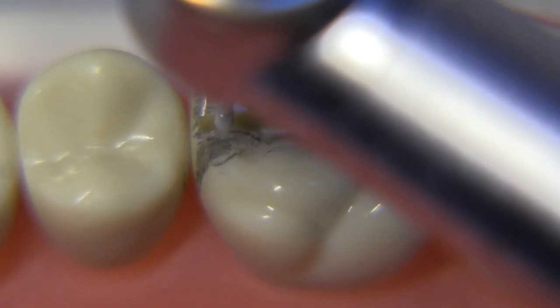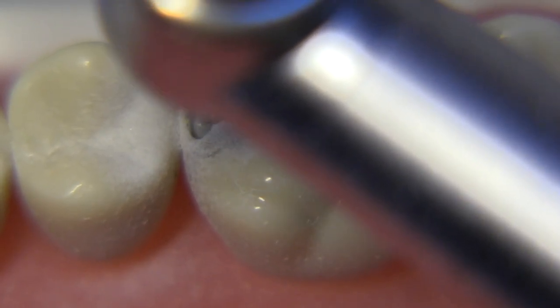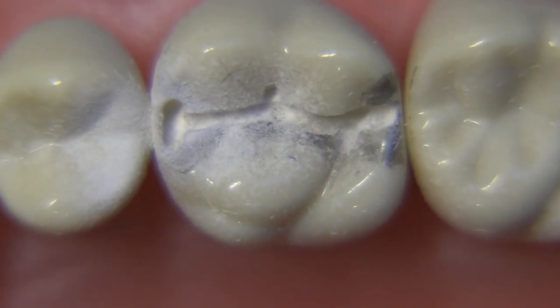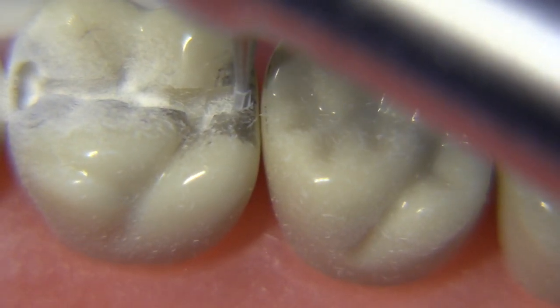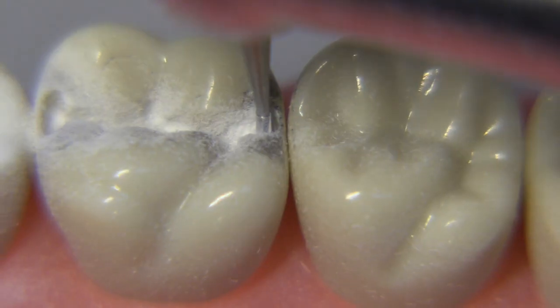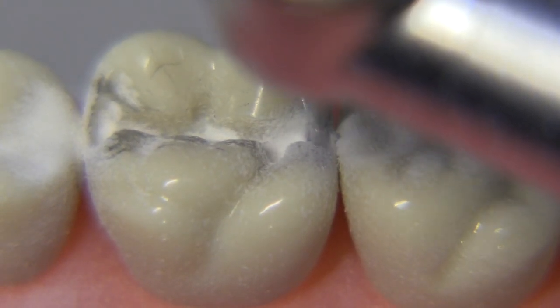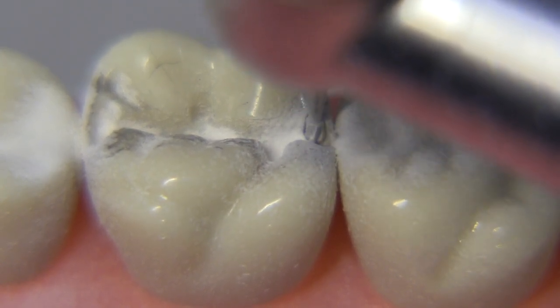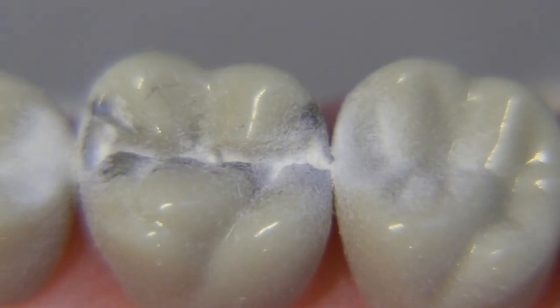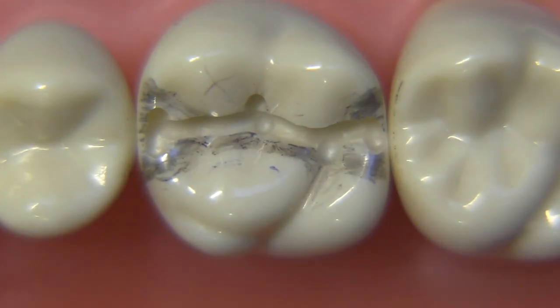I'd like to take the 330 now and just extend the bur a little bit towards the facial-lingual in the box areas — I'm not really shaping anything, just getting the basic starting point for the next bur situated. I don't think it's a good idea to make an S-curve at this point or to extend this area buccal-lingually too much because we really don't know what that outline form is going to look like until we've determined where the boxes end up going. It's always better to get your boxes completed before you go back and develop your S-curves.